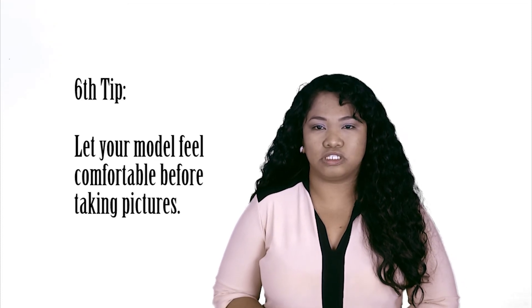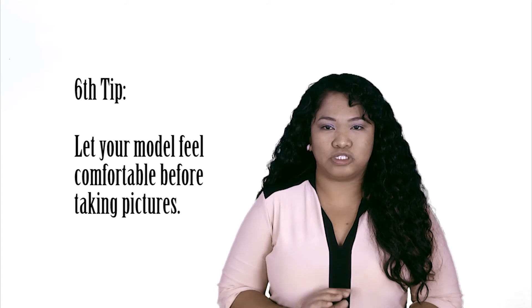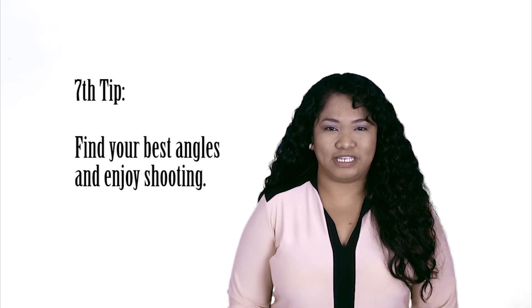Six: let your model feel comfortable first when you're taking her pictures. Then ask her to do some poses that you or she may want to do when both of you are ready. Seven: find your best angles and enjoy shooting.